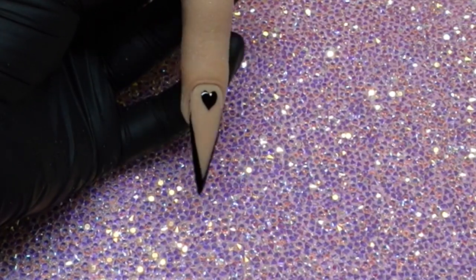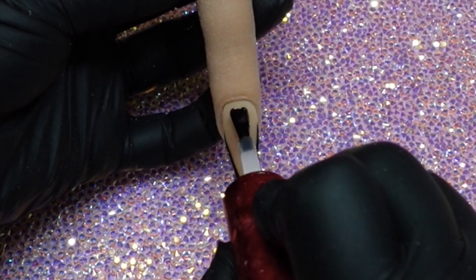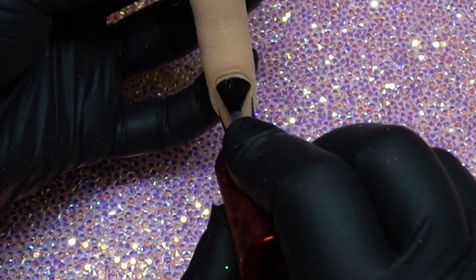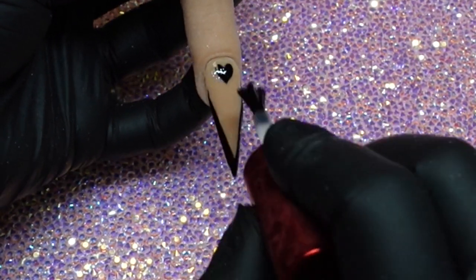I went ahead and cured this for two minutes just to make sure that black was totally cured. Now I'm going to go ahead and re-top coat it with Matt It.